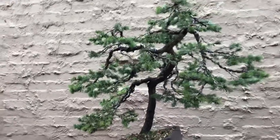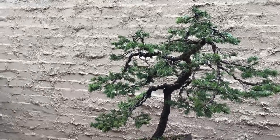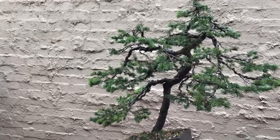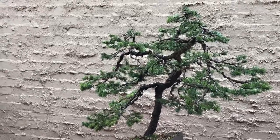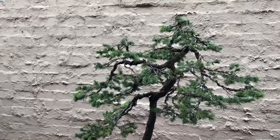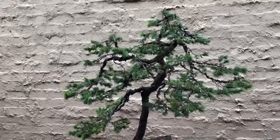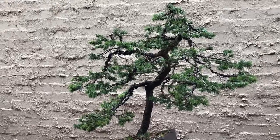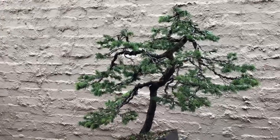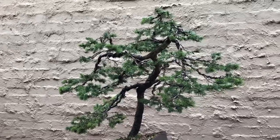This is pretty much good bonsai stock that hasn't really been worked on at all, and transforming it over a number of days and quite a few hours of work into something a bit more unique — not just a normal bonsai. I don't think I've seen too many three-trunk trees like this with this variety. Something interesting, and hopefully you guys enjoyed it. Stay tuned for more videos — remember to subscribe so you can get updates and notifications of new videos when I put them up. Enjoy, thank you.